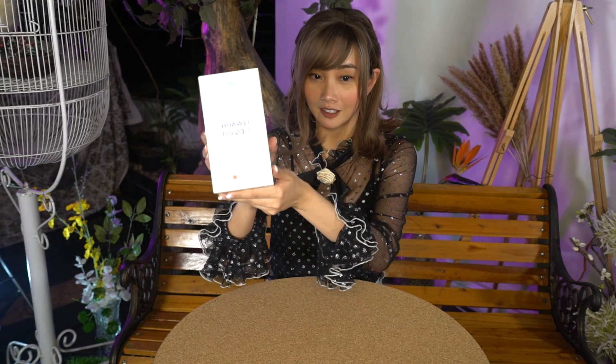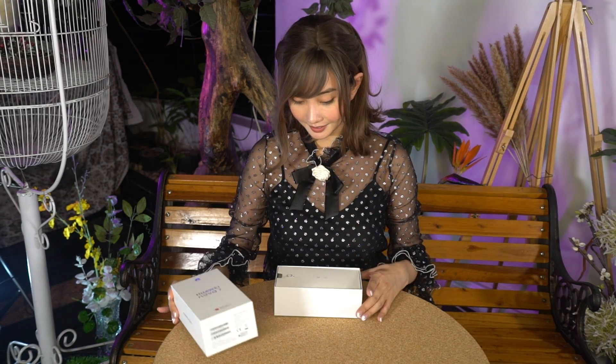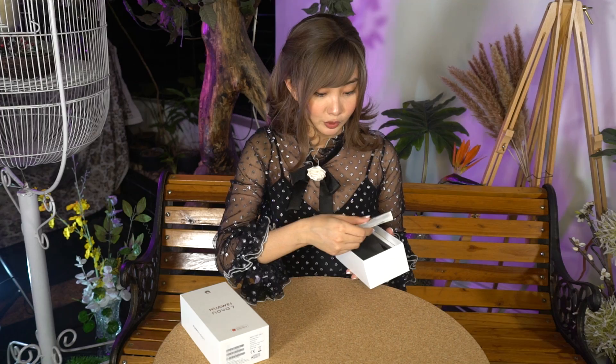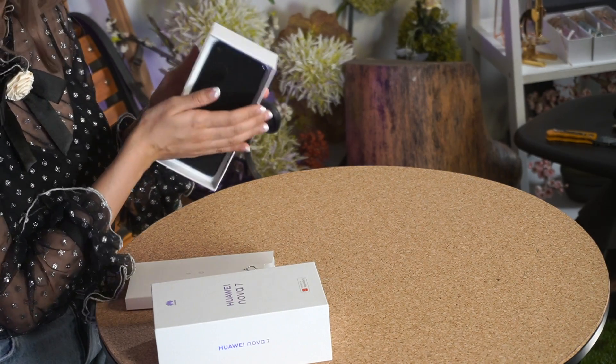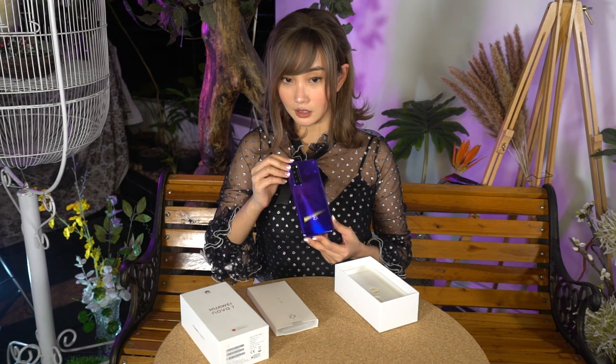Before we open the box, here's what it looks like. I love that it's holographic over here. And we have a circular thing over here — I think it's what you use to put the SIM. We have a brand new Huawei Nova 7. Not sure what color this is, but it's like a deep royal blue. I love how it shines.